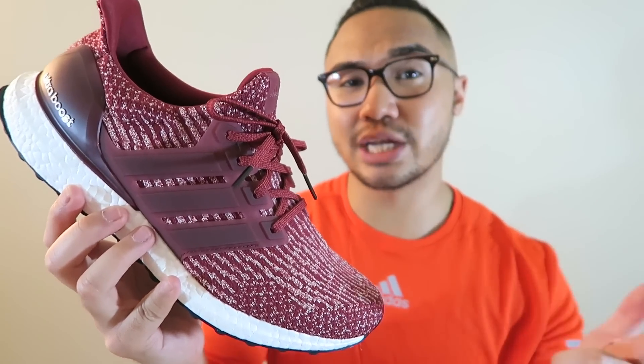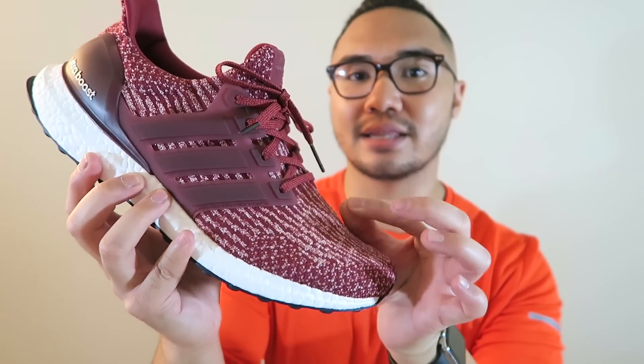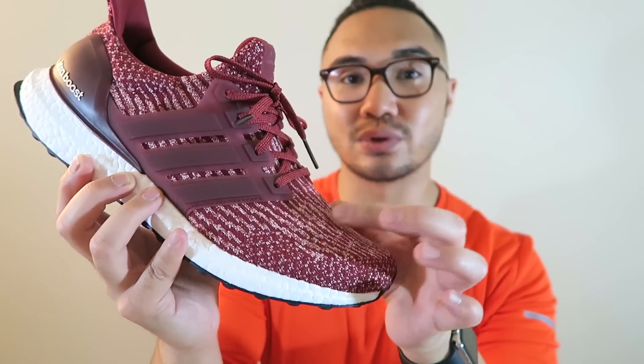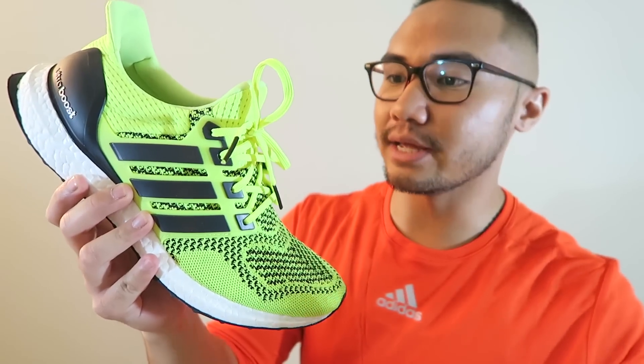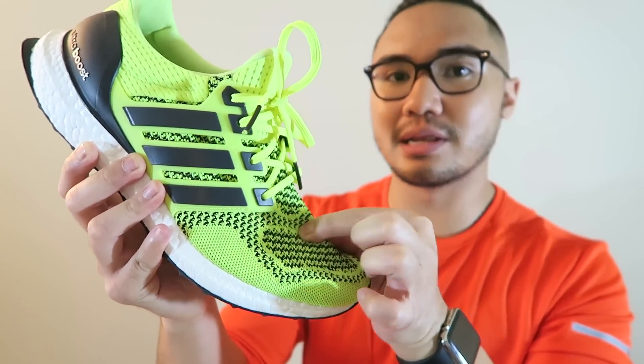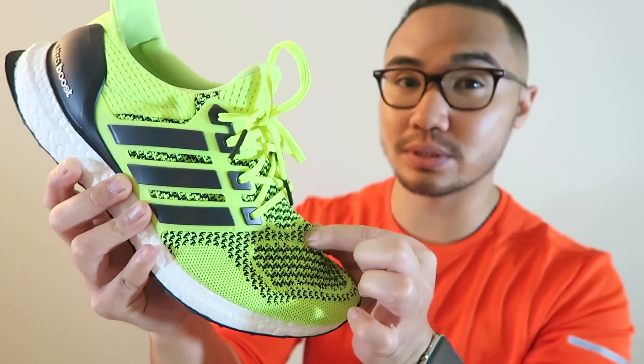The most important change on these is that the Prime Knit is highly flexible now. As you can see, I can really stretch it out, as opposed to the 1.0 knit which is a little bit less flexible compared to the 3.0s.